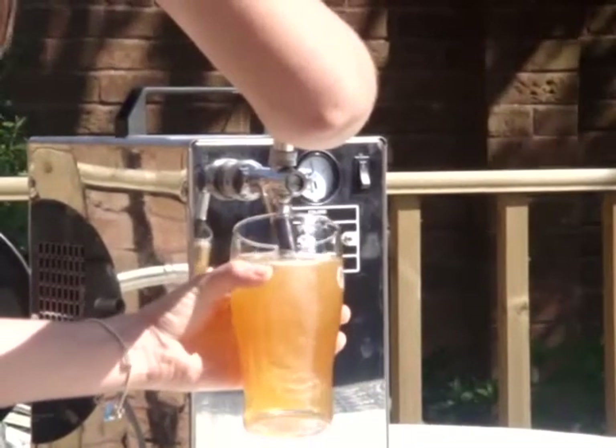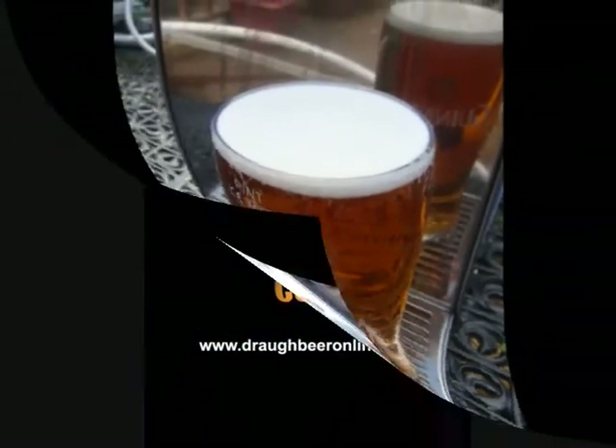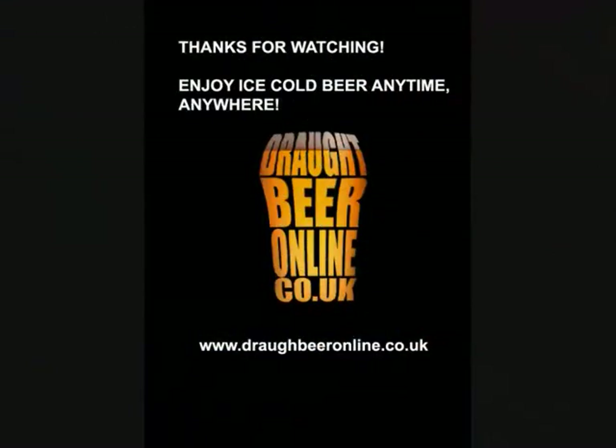The beer should be ice cold and fizzy without the need for CO2, so it's ready to drink straight away. And that's it. Thanks for watching. Enjoy ice cold beer anytime, anywhere.